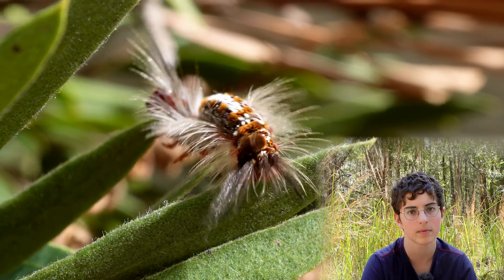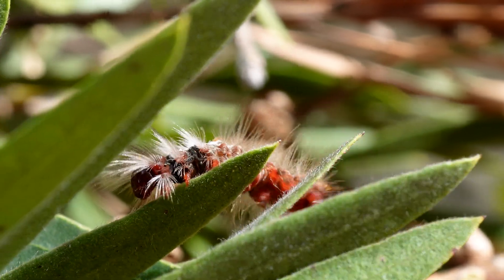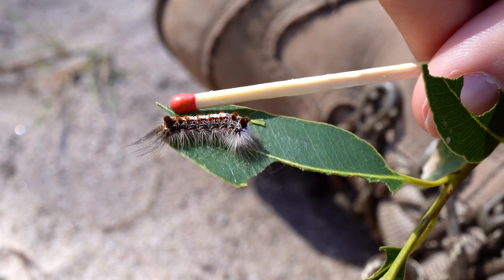If you are wondering where I am, I'm at Togwa Nature Reserve at the Central Coast, New South Wales, Australia. Here's it compared to a matchstick — see how tiny it really is.